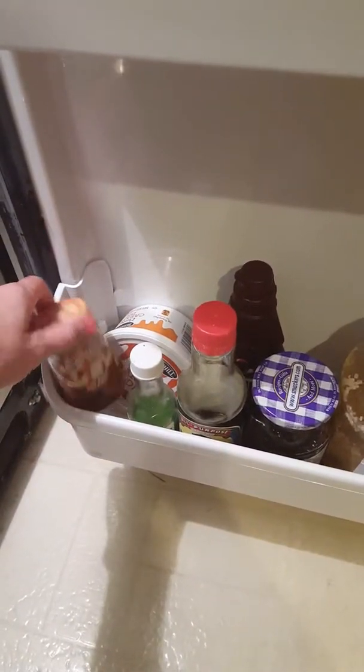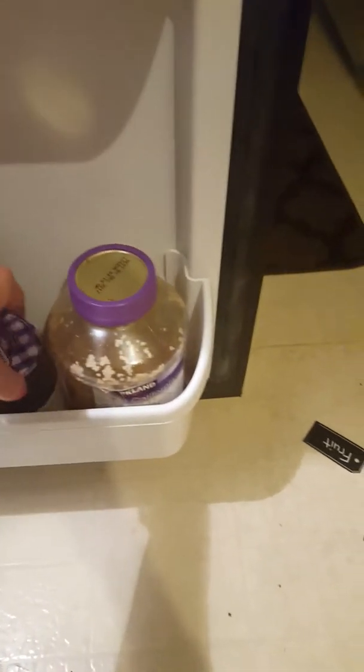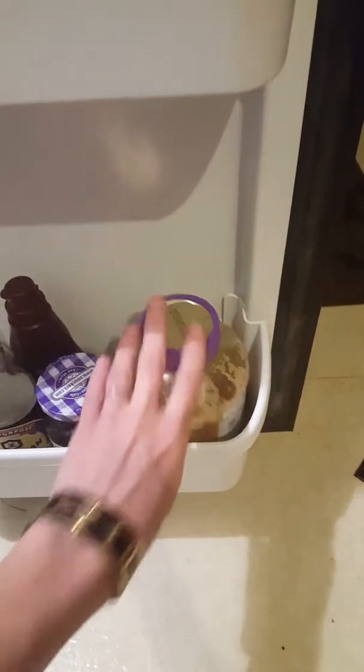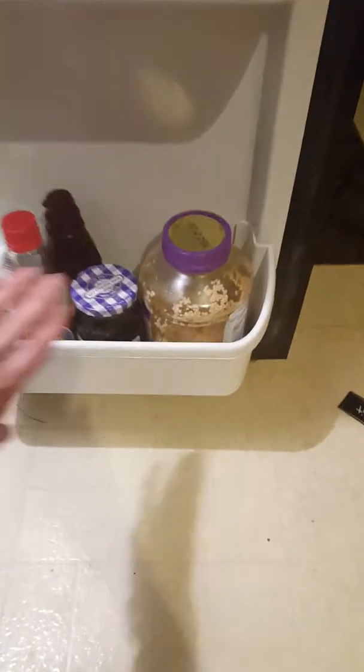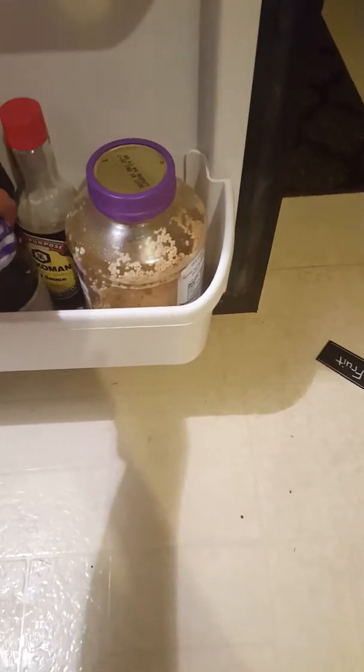This bottom stuff is just extra things that we don't typically use all that often. There's a bunch of sweet stuff down here for like ice cream — caramel, chocolate sauce, just stuff like that. There is grape jelly down here and I have a big thing of garlic. So just random stuff — this is more of the sweet section, minus a couple things. Sweet and savory on that side. So that's the fridge.